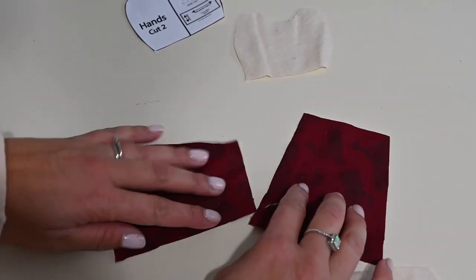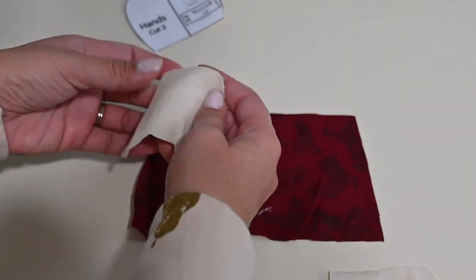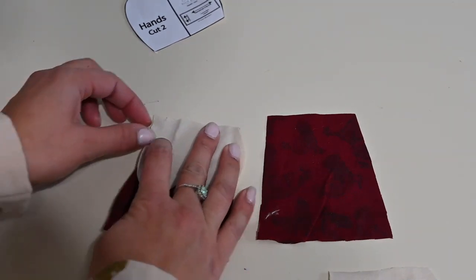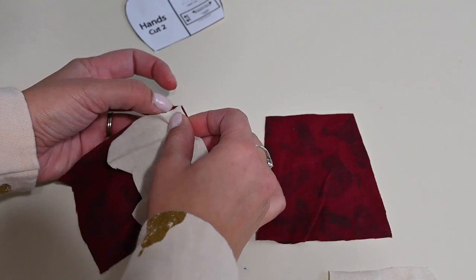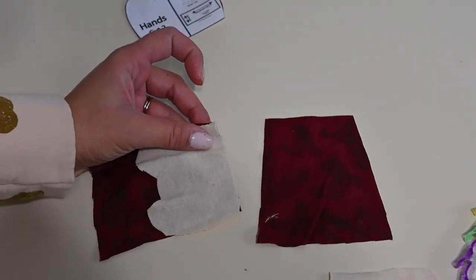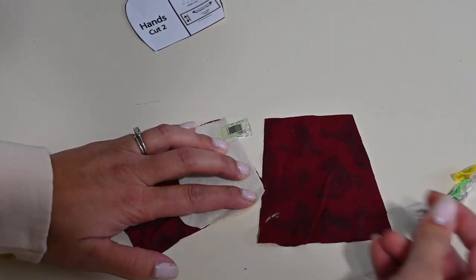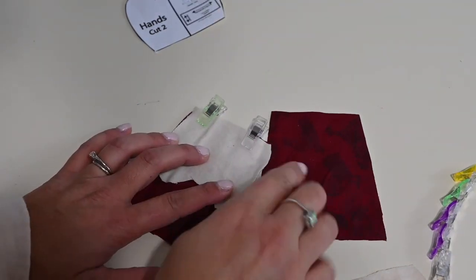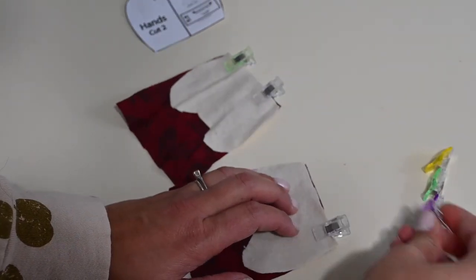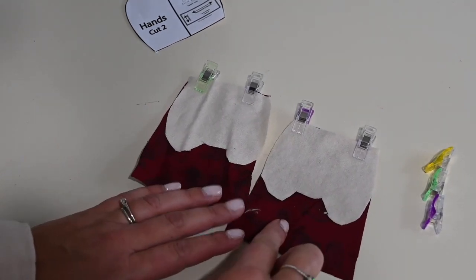All right, I've got my arms and my hands. I'm going to grab my hands and I'm placing the right sides together at that short raw edge of your arm. I said 'shirt' because I am making it with the same fabric I'm going to be using for my body, so it's going to be like he's wearing a shirt and these are his little hands sticking out of his shirt. I think it helps to picture the whole thing when you think about the process.